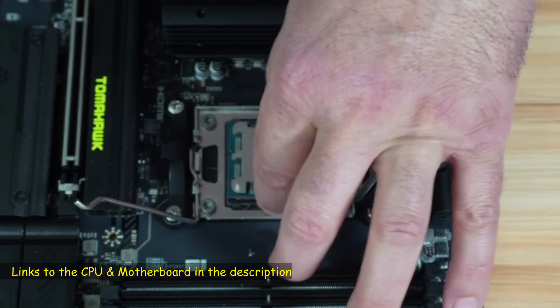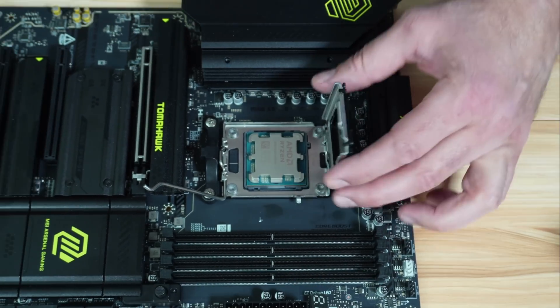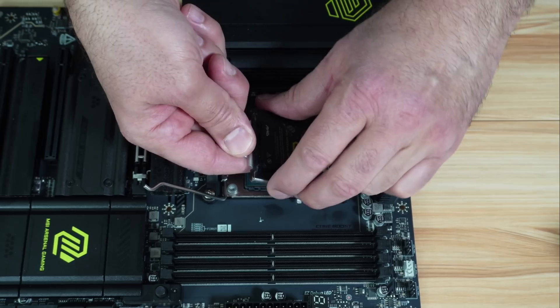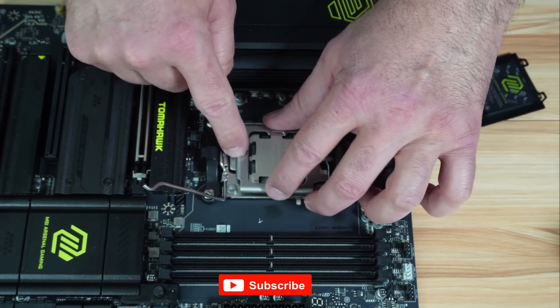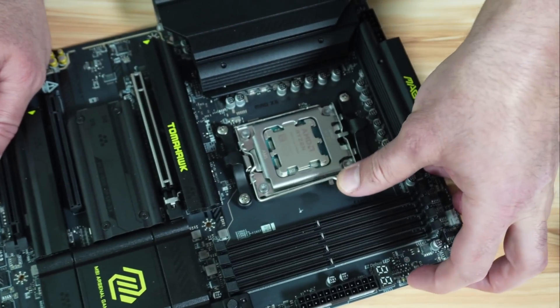Just rest the CPU on the socket. Make sure it is well in place, and then remove the plastic covering. Put the door back, then push down the lever and put it under the latch.